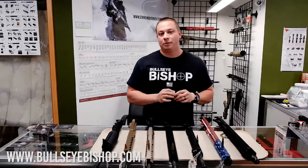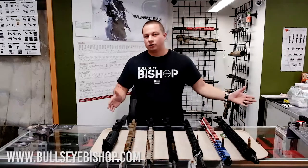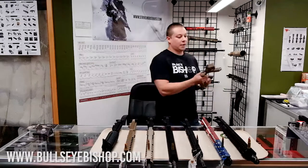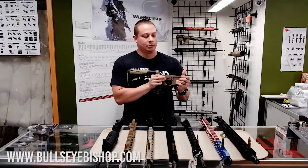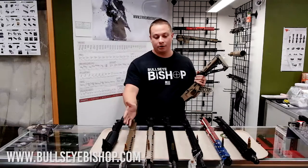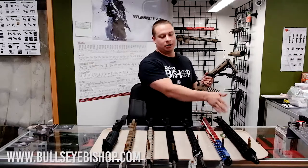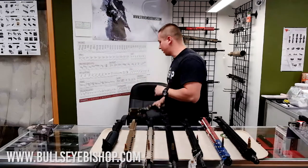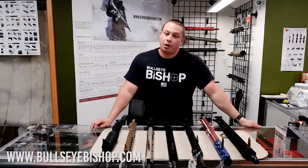The next step up would be the .50 Beowulf. I don't have any of those in stock, but we do usually stock them when they're available. All of these will just go onto your AR-15 lower with literally a snap — you've got your two takedown pins, drop any of your uppers on top, slap them in, and you're good to go. The ones that require a different magazine are your .22, your 9mm, your 6.5 Grendel, your 7.62x39, and your .458 SOCOM. Every other caliber — 5.56 and 300 Blackout — will work in the same magazine.